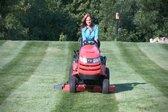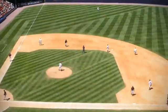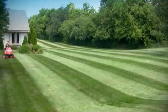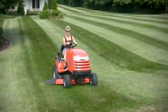So whether they have simple alternating stripes, dramatic geometry like at major league ballparks, or just that perfect cut that only a Simplicity can give, Simplicity lawns are the envy of the neighborhood.